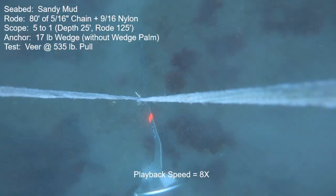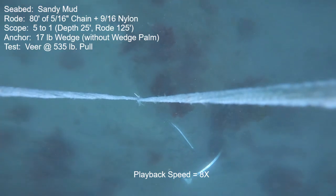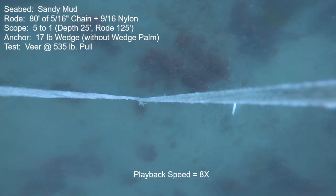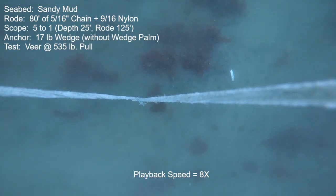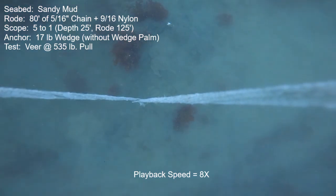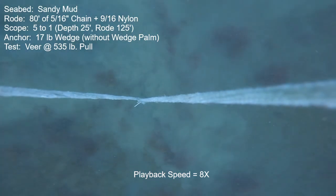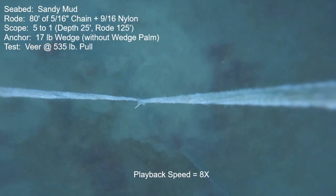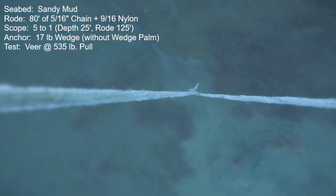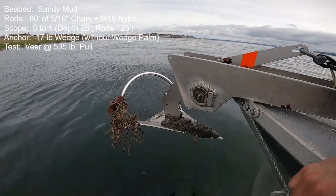The last test in the Sandy Mud is a veer test at 535 pounds continuous pull throughout 180 degrees of veer. I used a longer chain — 80 feet at 5-to-1 scope — so the angle of pull at the anchor will be near horizontal. The anchor dives completely out of sight and remains engaged and completely buried throughout 180 degrees of veer, watched at 8x speed. It was wonderful performance throughout — the only issue was at the end when I increased thrust, it was right at the ragged edge of its holding power but maintained its buried condition.